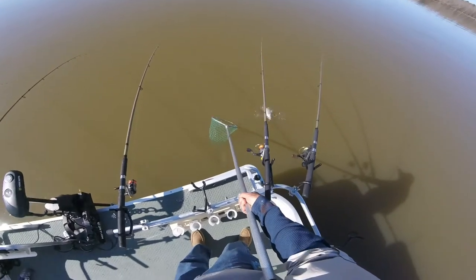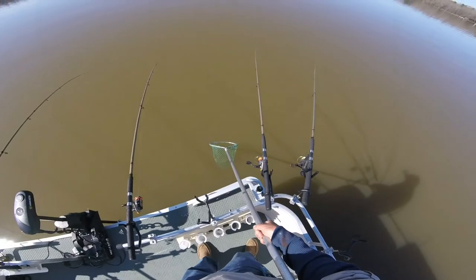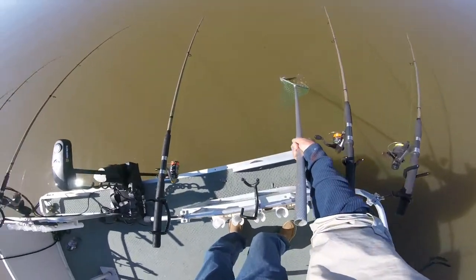And another white bass! He's a digger, he is a digger — oh, that's my bad shoulder.